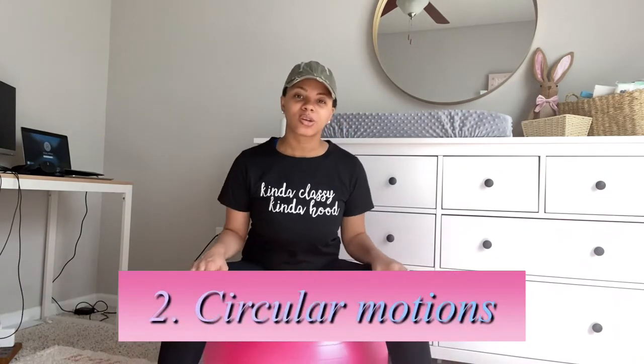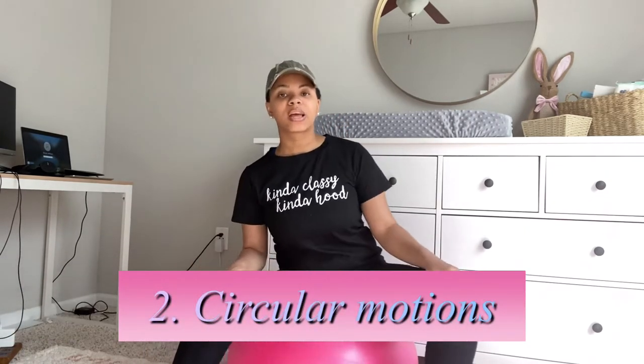Next I would do about ten circles clockwise and then ten circles counterclockwise. You can be as wide and open as you want to be — I feel like the wider you are, as long as you have balance, is probably better. Then I just go back the other way. I would really feel her coming down in this position. For some reason when you're pregnant, at least I was, I would be so extremely tight in this area every single day no matter if I did exercises or not.